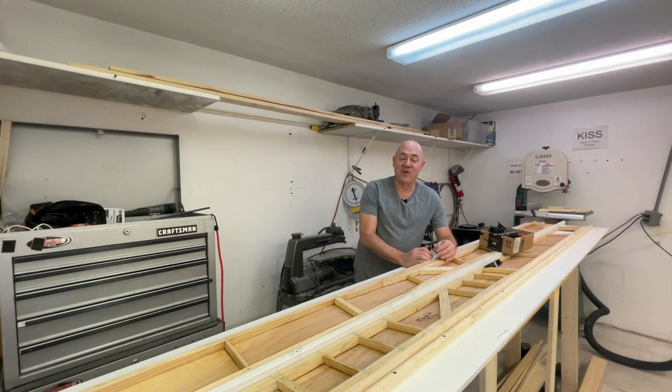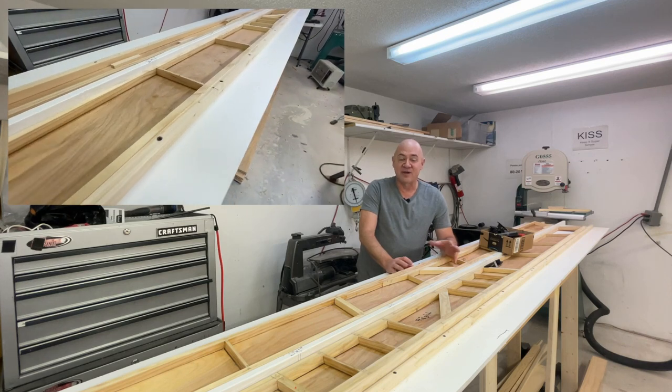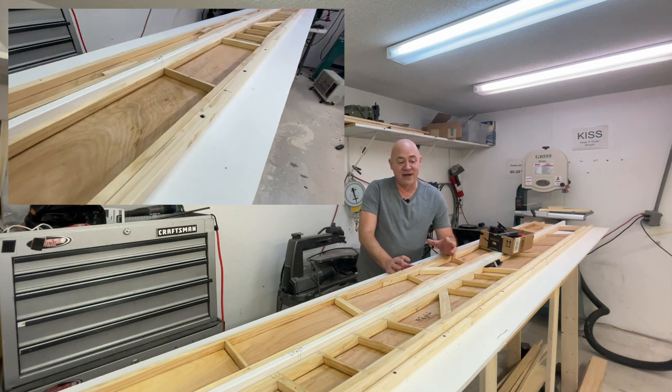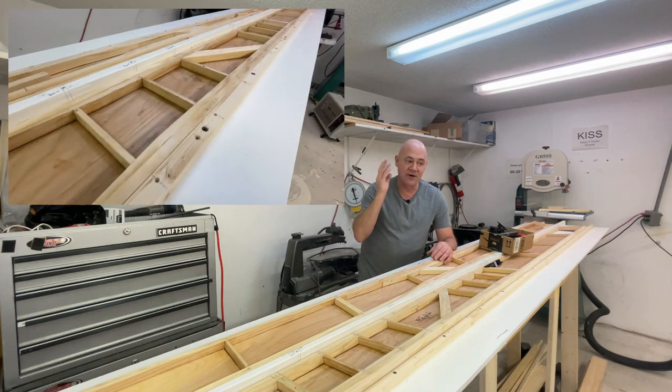Hey everybody, we're going to do a quick update. Sorry, it's been about two and a half weeks since I've done an update — family holidays, work, everything's been crazy. What we're going to talk about is the air bike spars that I've made, and they have consumed every extra minute of my time. I haven't done anything but work on these spars because you just got to get your head into what you're doing.